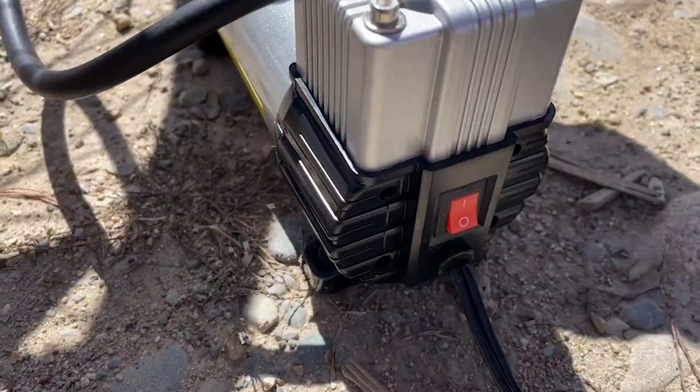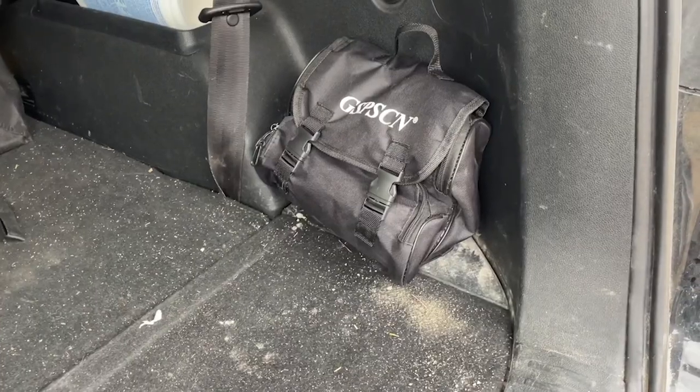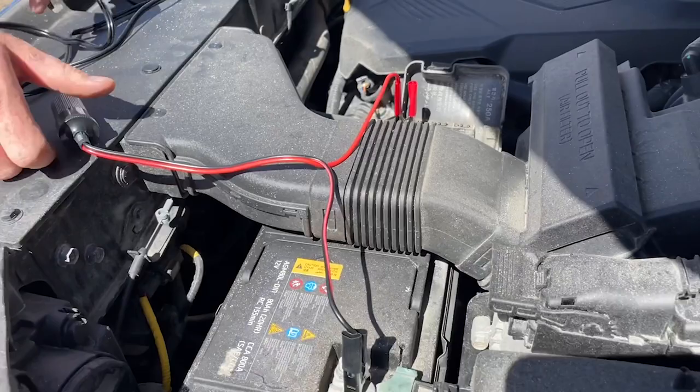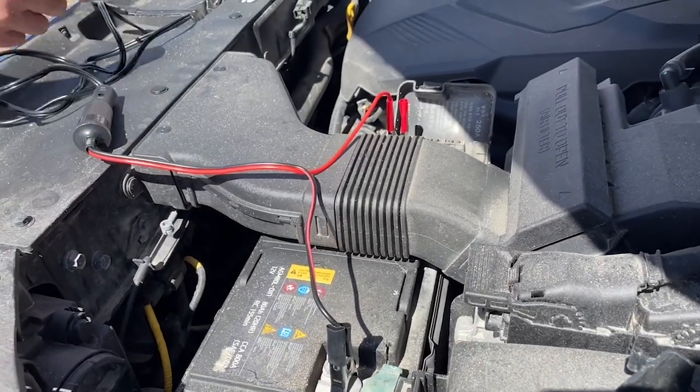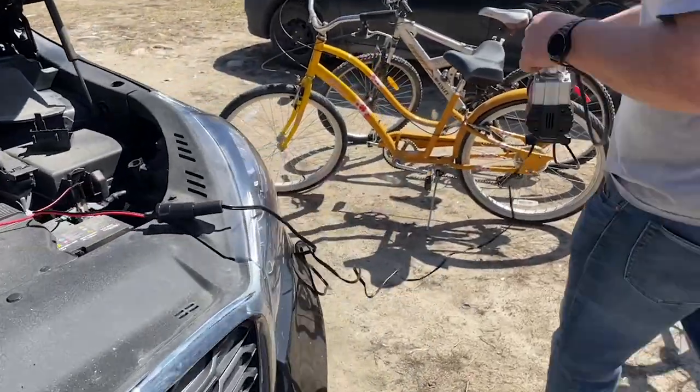My husband couldn't say enough good things about the bag — he loves that he can just take this on the go. It has all kinds of compartments and it's all kept together in one small package. He also said it was super easy to attach to the battery; with the alligator clips, he said it was exceptionally easy, and he was thrilled that the extension cord came with it.